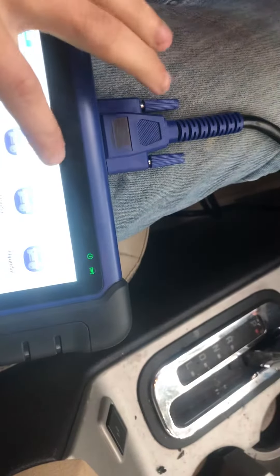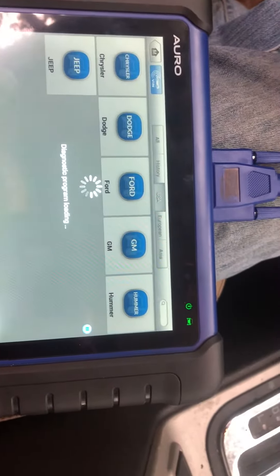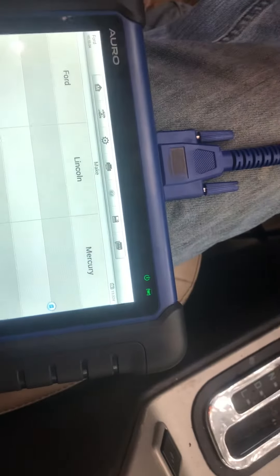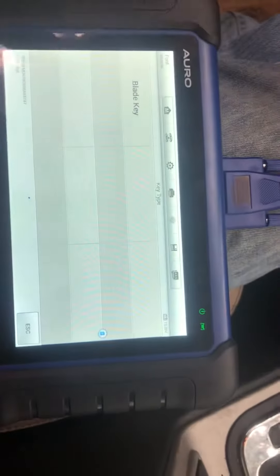2009 Ford Edge — going to be programming in a key with the Otosys IM100 by Auro. We're just going to load up the program here, go to Ford USA Edge, 2009.